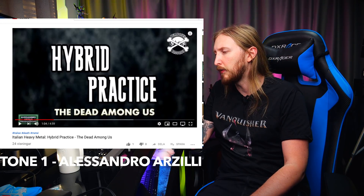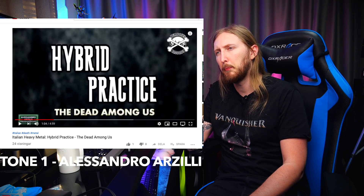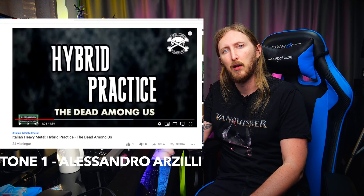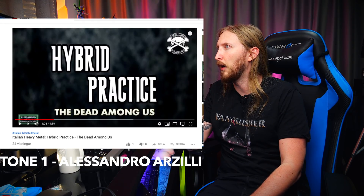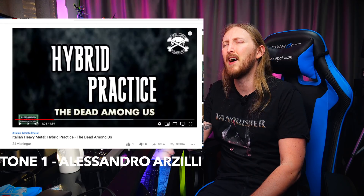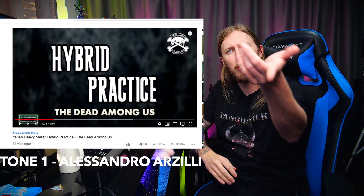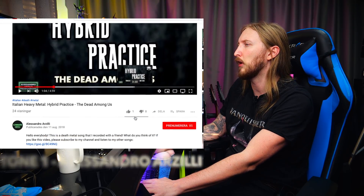I think that this tone is a plug-in, and it's probably a plug-in where you used a rectifier sim. And what plug-in? I don't know, maybe an Amplitude? Okay, there you go. Let's check out the results — what is it?